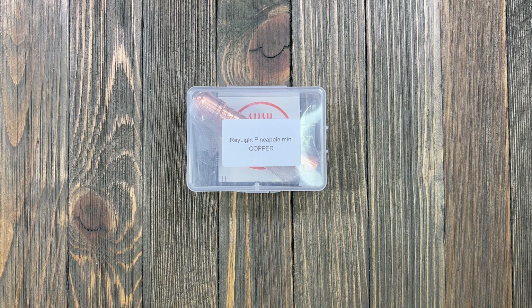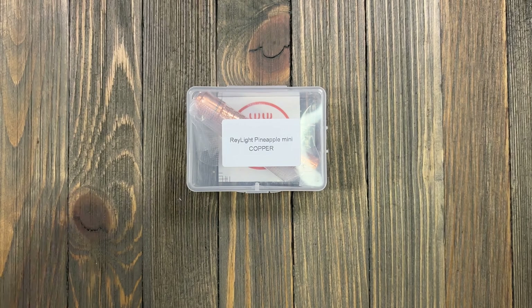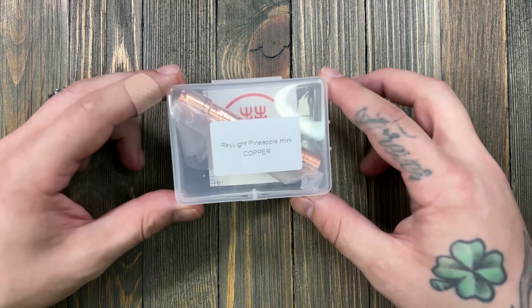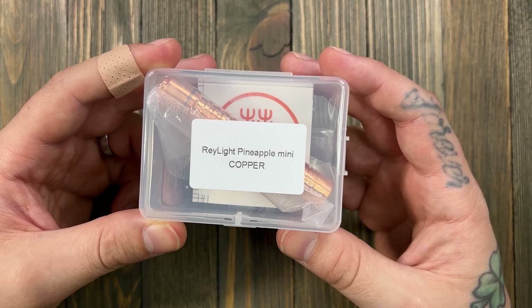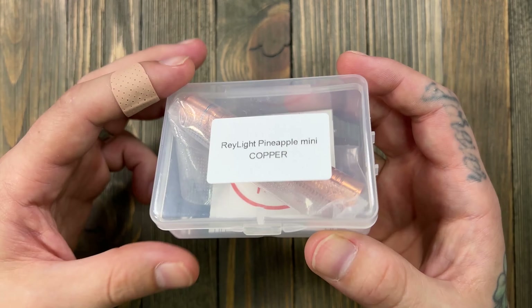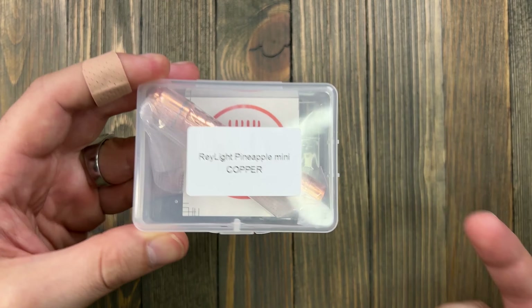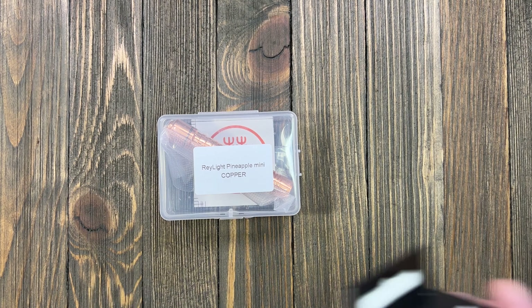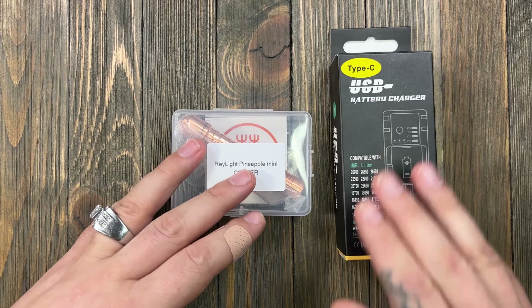For anybody who follows me, you've probably seen that I picked up the Raylight Pineapple and I love this thing. For scientific reasons, I needed to have the Raylight Pineapple Mini in copper — how can I compare them if they're not the same metal, right?